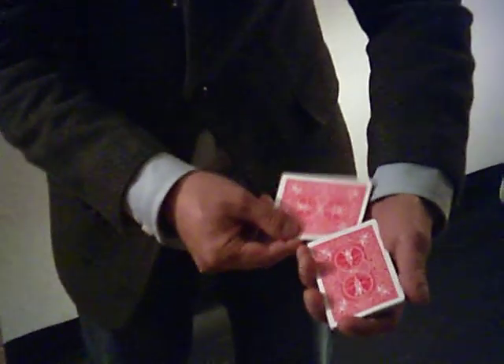Let's try that one more time. Here's the ace of spades, goes in — snap — and jumps back to the top.